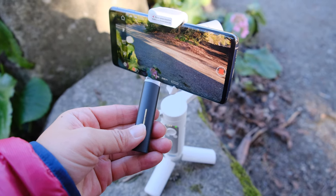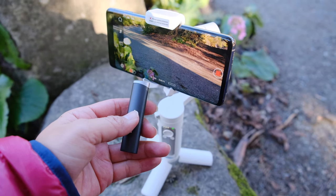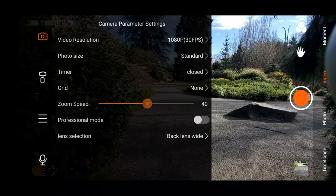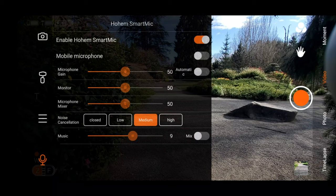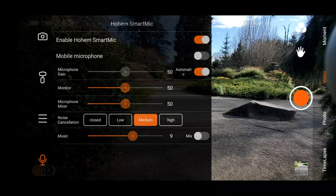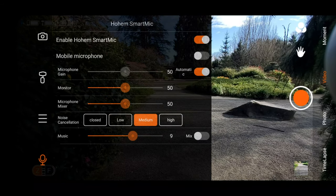Now let's talk about the Hohem iSteady X vlogger kit. This kit comes with the gimbal and also has a Bluetooth microphone that doubles as a remote control for your smartphone. There's also an optional windscreen and headphones so that you can monitor your audio as you're recording. The microphone connects to your phone via Bluetooth, and once you do that you also want to go into the Hohem Pro app to make sure the microphone is connected, which unlocks a wide range of settings including gain control and noise reduction amount.